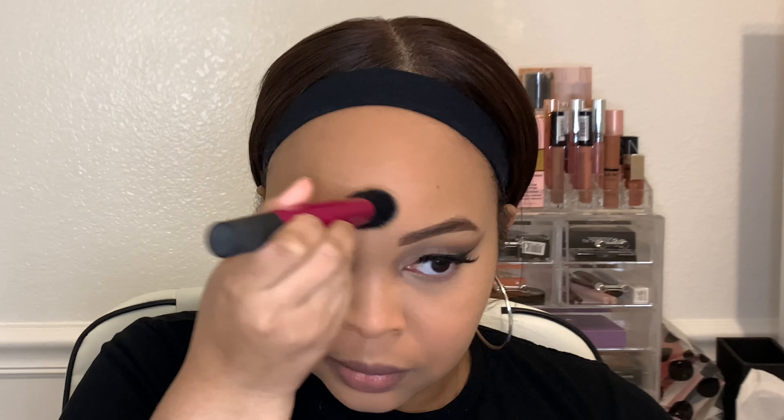To keep all your hard work from moving, set it with translucent powder. I don't have foundation powder so I'm using translucent powder. Then I'm going to give myself a nose and some cheeks with bronzer — this is the NYX bronzer in the color Deep, it's a matte bronzer.